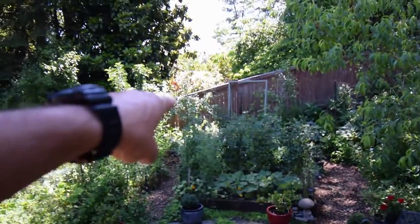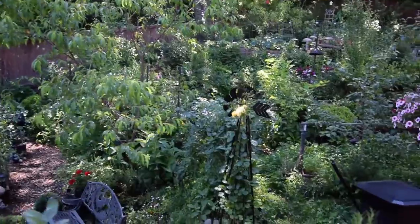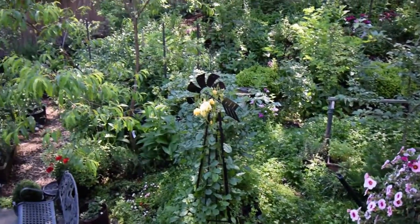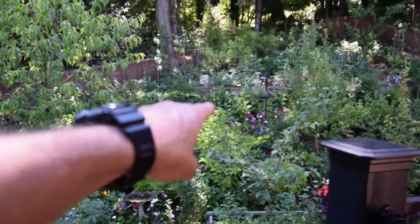We ate our first few red tomatoes that I mentioned last week back there. Sunflowers seem to be doing pretty well. All the wildflowers are really starting to come in.